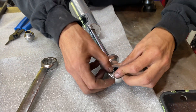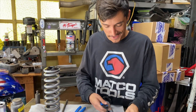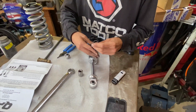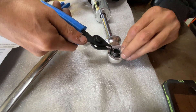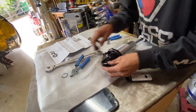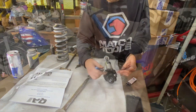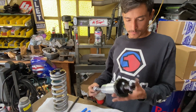We'll go ahead and pop that in to start it. That one doesn't have to be pressed in, so we'll just put the C-clamp in that one and put the snap ring on it. Same thing to the other side. Beautiful.